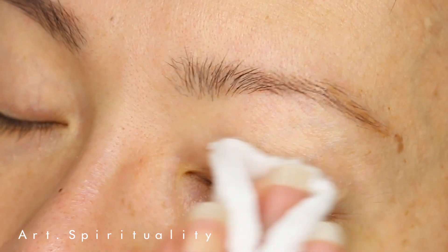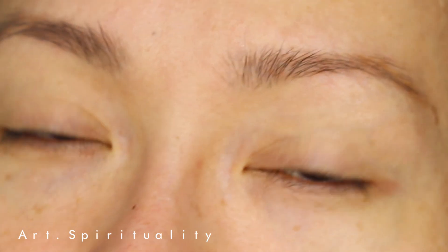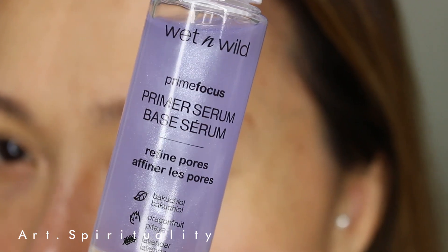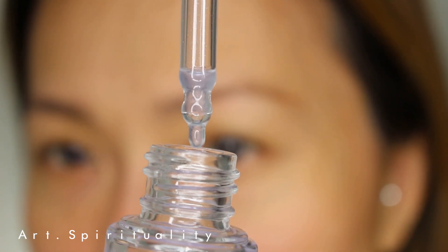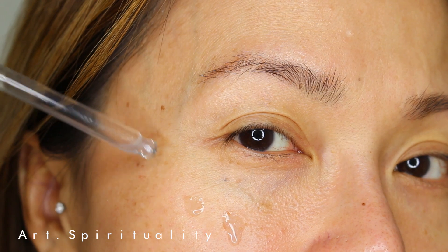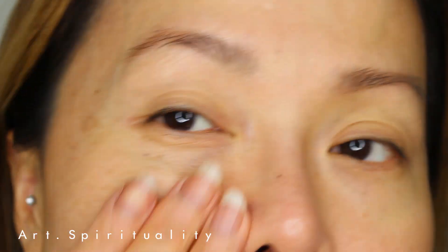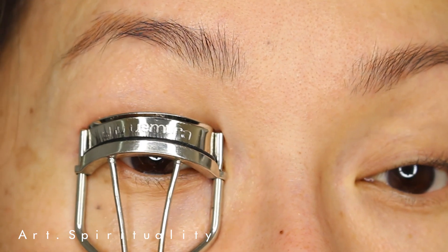First, start with a clean face with your usual skin care routine. I genuinely love this primer because it smells so amazing and it's a serum base, meaning it doesn't feel greasy or powdery after applying it on your face. It helps to hydrate your skin before any of your makeup application.